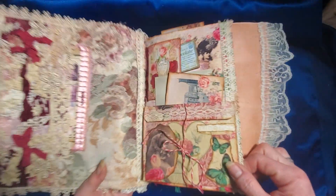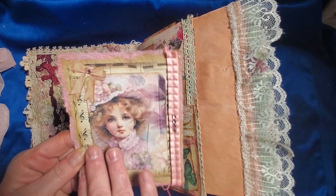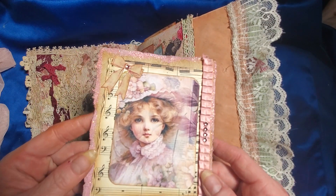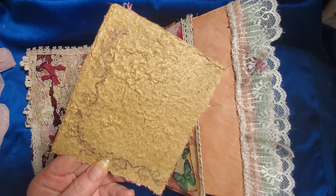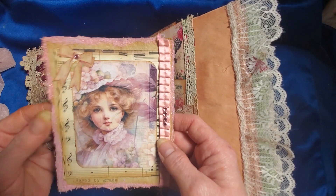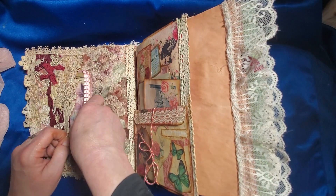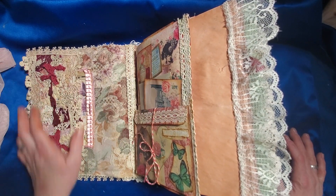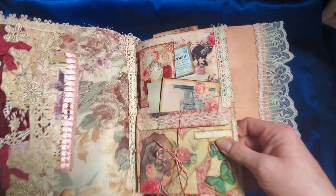When we go inside, I believe this is the only piece I used out of any of my papers, and it was just because she went so well with this journal and the theme of it. This is handmade paper with stamping on the edge and it's a journal card. I just loved her for this journal — I thought she looked really sweet right here. So this is our cover pocket here made from the same strip that I used to decorate the cover.